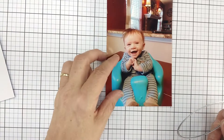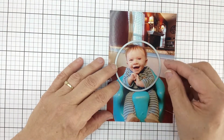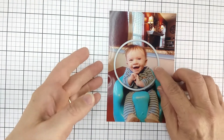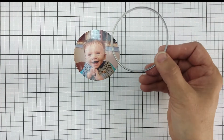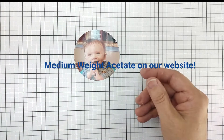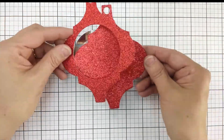The first thing you want to do is decide what you're going to die cut. Then take your die, lay it right over your image, and die cut your picture. You can see I have my picture there. You also want to put your die on the acetate and cut a piece of acetate, then use the dies to cut the paper for the front and the back of your ornament.